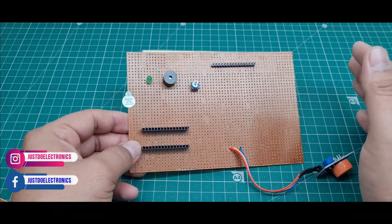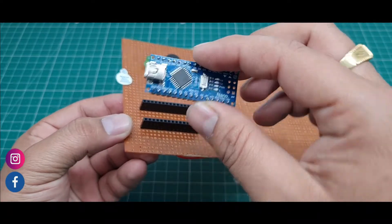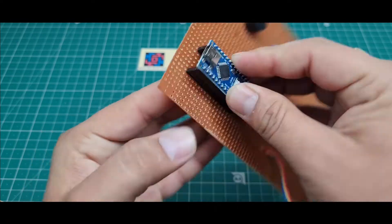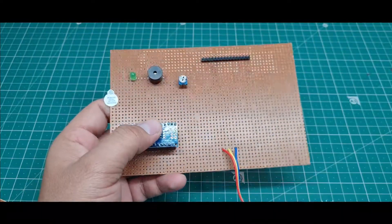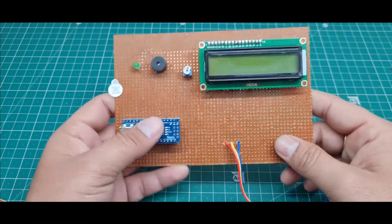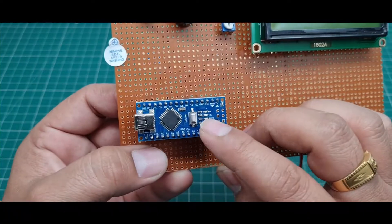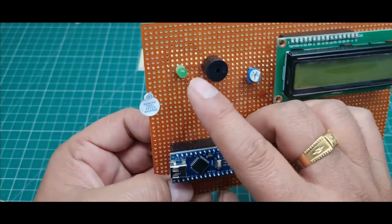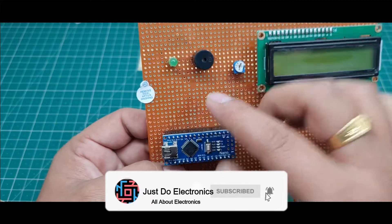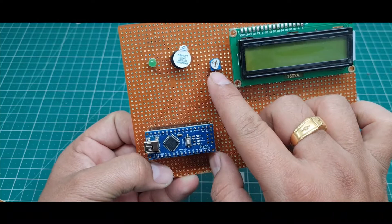I will explain all the hardware used in this project. First, I fixed this Arduino Nano microcontroller board — if you want, you can remove it very easily. Second, I fixed the 2x16 LCD display. The components used in this project include the Arduino Nano microcontroller board and one green LED.